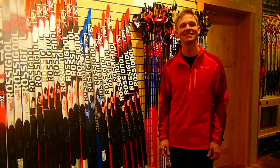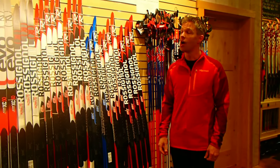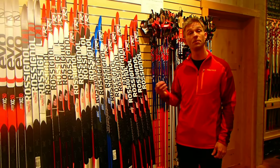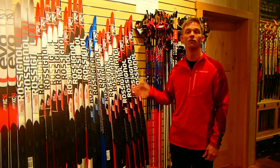Hi, I'm Brian Sweet from Cascades Outdoor Store in Winthrop, Washington, here to talk to you about skate skis. Every ski on our wall is made by Rossignol, and that is very purposeful, because Rossignol has fantastic quality control from top to bottom.